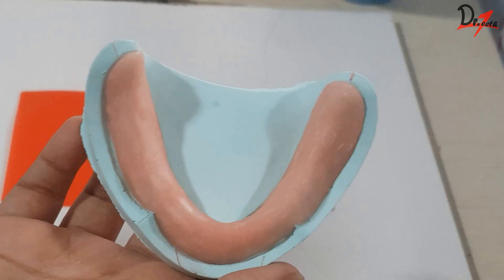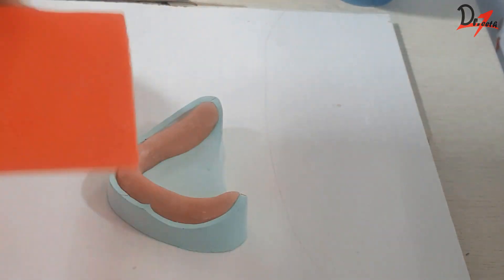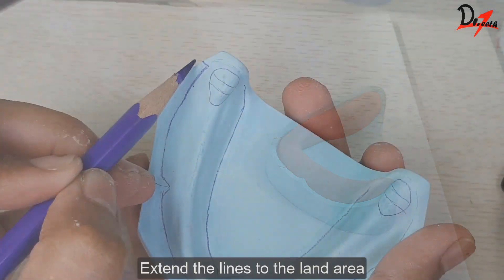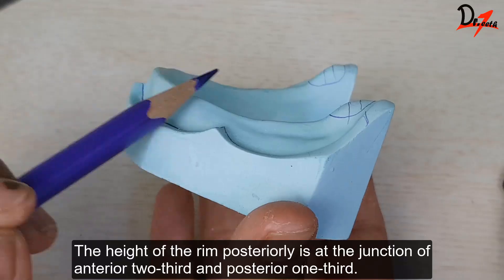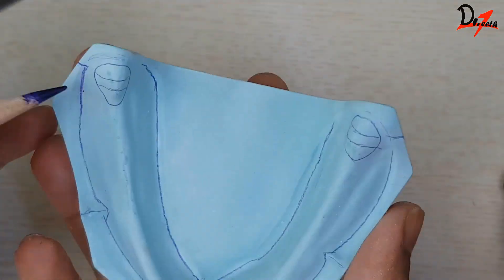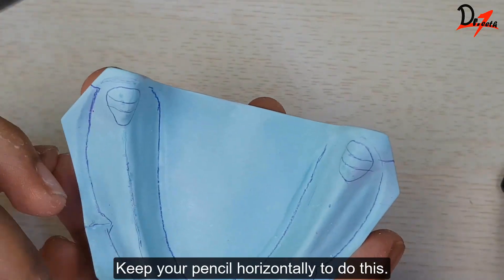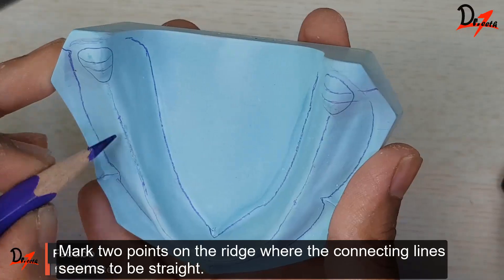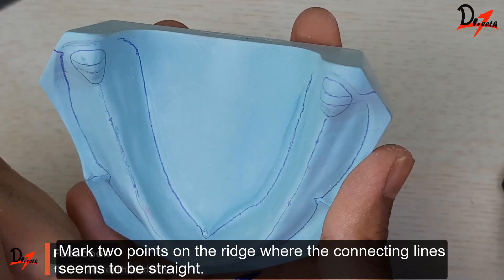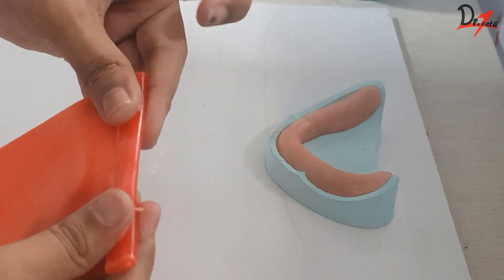Assalamu alaikum everyone. I hope that you all are doing fine. We will start with the mandibular rim by marking the cheat lines. If you haven't seen that video already, I would suggest that you pause this video and go first see what lines or what landmarks we need to draw on the cast, because those lines will help us achieve the proper shape. Once you have done that, we will come back to this video and have a look.